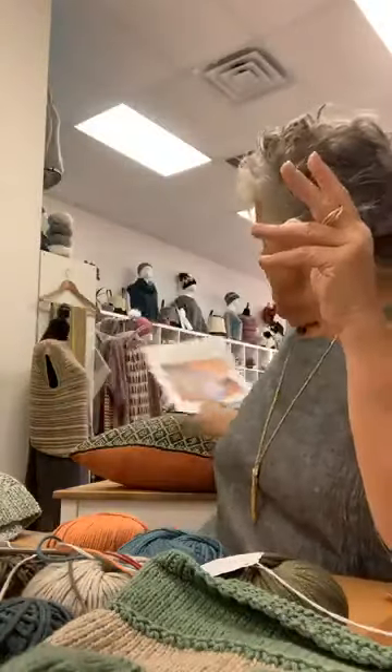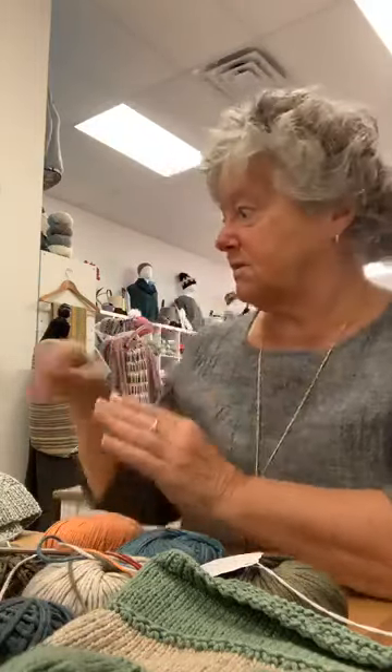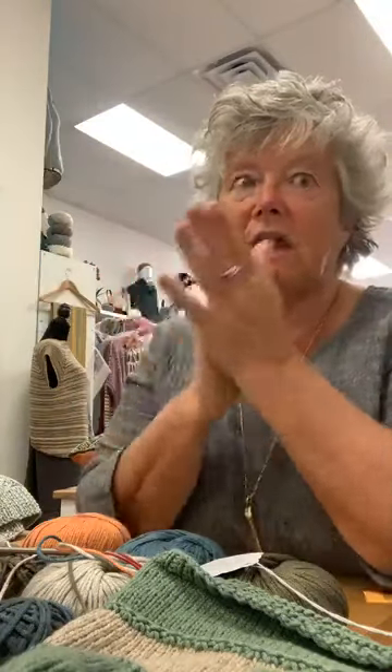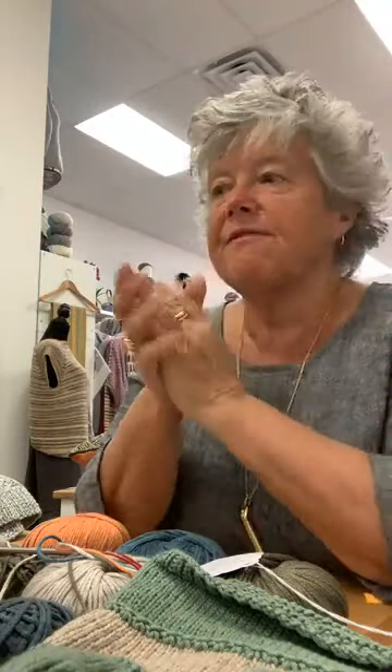So there are lots and lots of different projects from small to really the cabled sweater, which is quite time consuming, but they're all wonderful to knit. Your hands are never going to be sore. You're never going to feel like you need a break from that, because it just works up wonderfully.